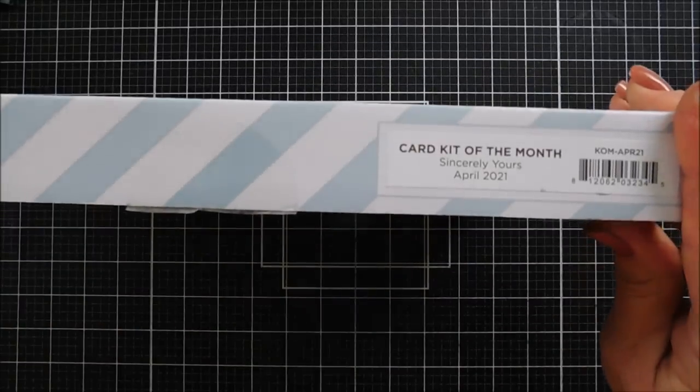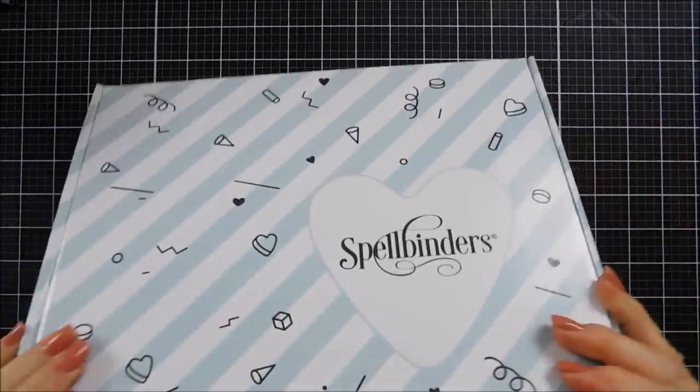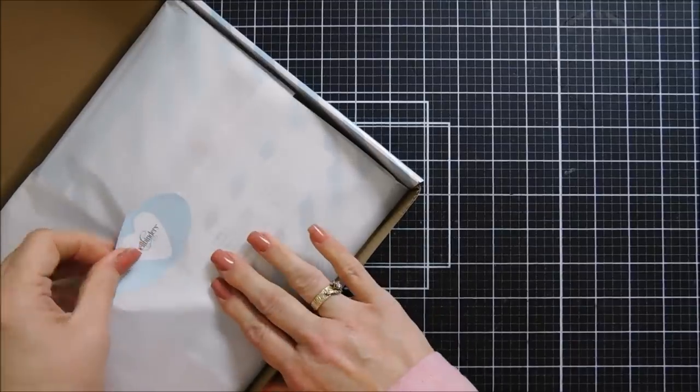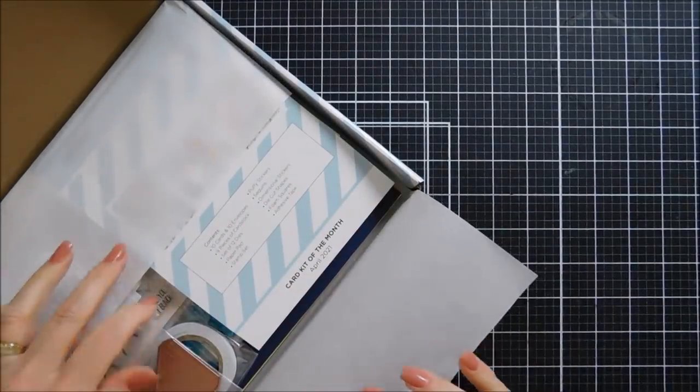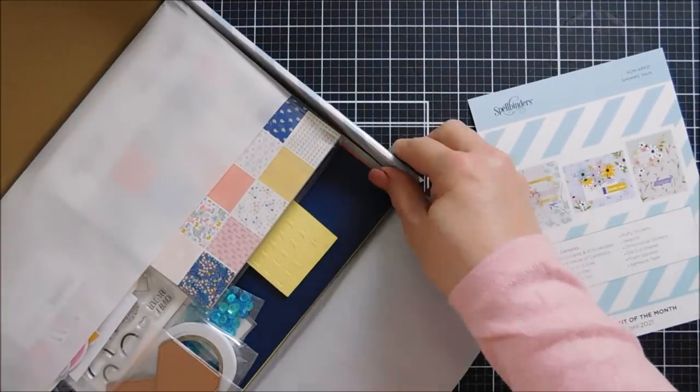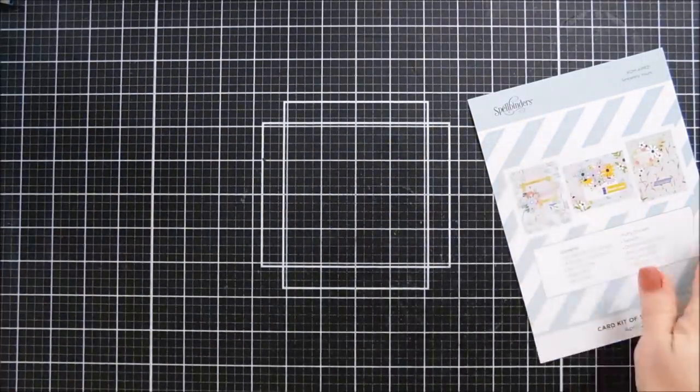Hello everyone, Tina here. I hope your day is going wonderful. It's that time of month where Spellbinders comes out with a brand new card kit of the month, and this month it's called Sincerely Yours. This kit is for April 2021 and we're going to take a peek at everything in the kit, and then following this video I'll do my 10 cards one kit.